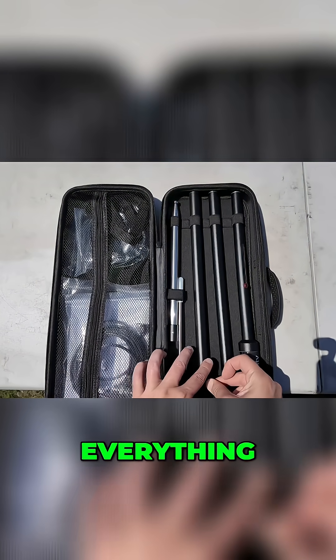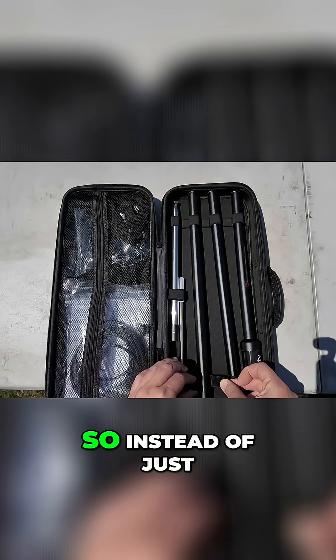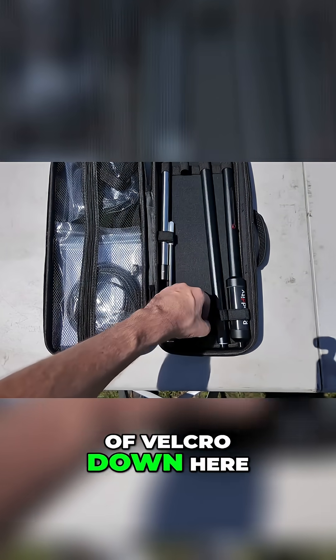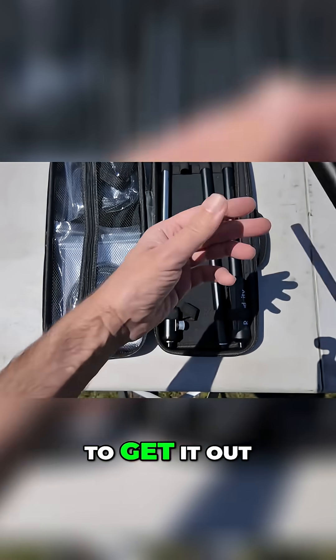This right here is where it gets exciting. Everything they've put some thought into. So instead of just sliding these out of the elastic holders, there's a little bit of Velcro down here to make it easier to get it out.